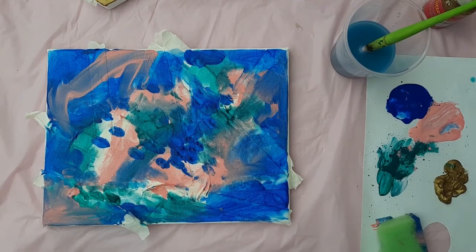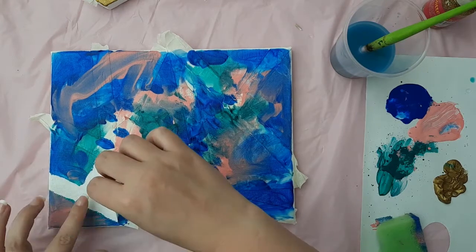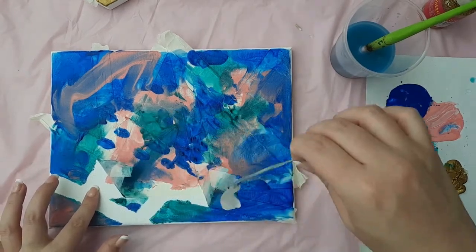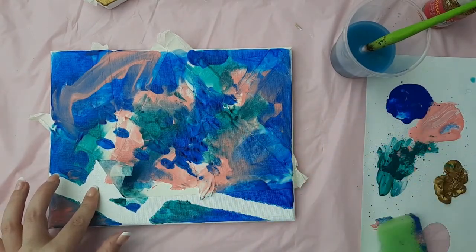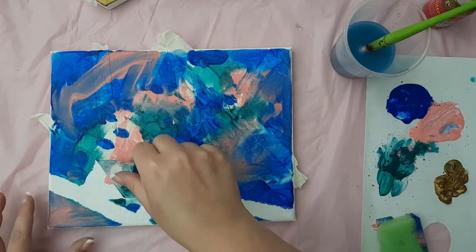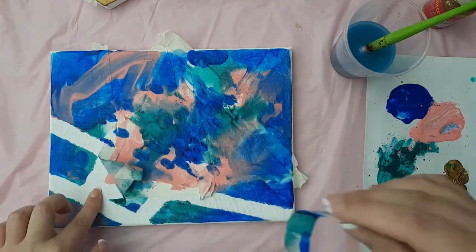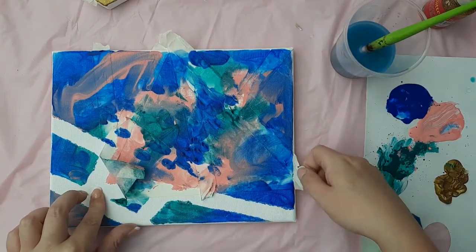Time for the big reveal! Don't do what I did — I didn't have time to let it dry before filming this video, so when I pulled the masking tape off I didn't have nice clean lines. Do it right: let it fully dry before peeling the tape off. Learn from my mistake.